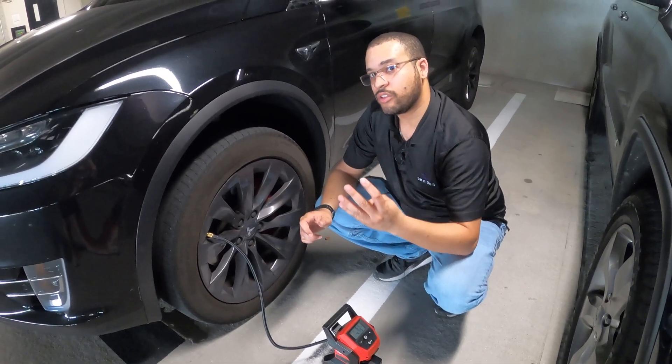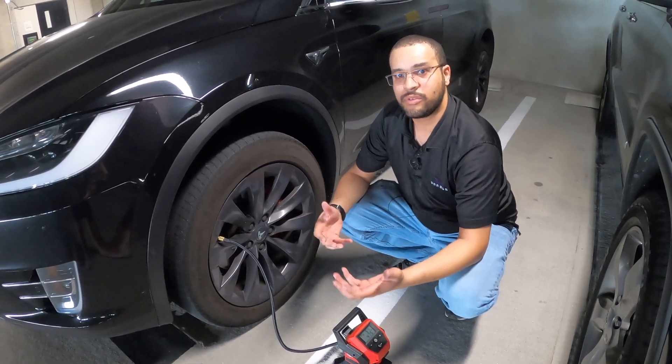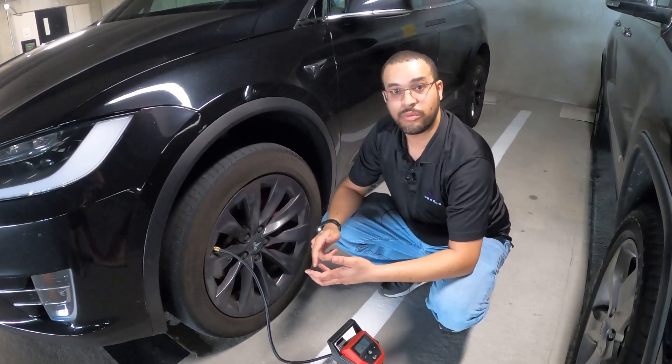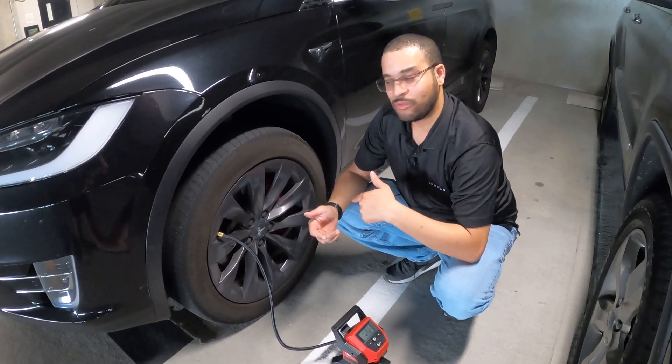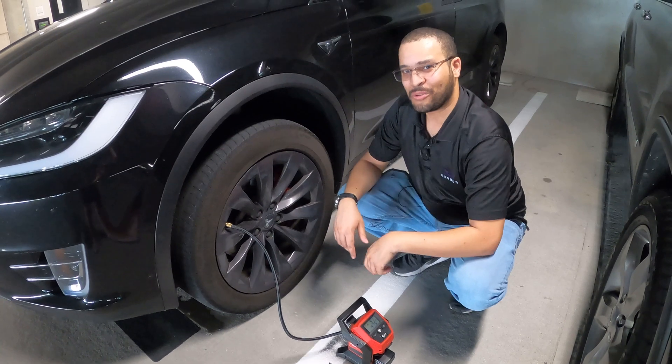We've got four new tires on the way, and depending on whether it's Tesla's mobile service or a third party that comes with the tires, we'll get the wheels mounted and balanced, re-torqued, and re-pressured. I've got another cool video for you coming.